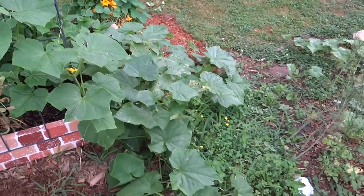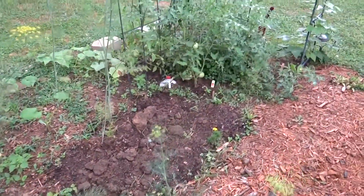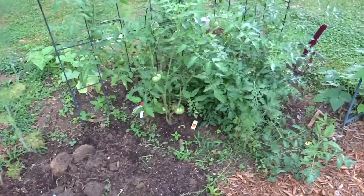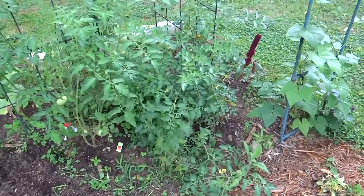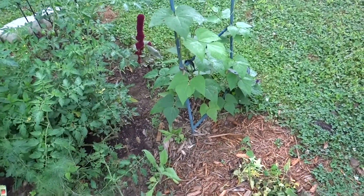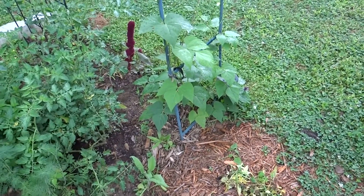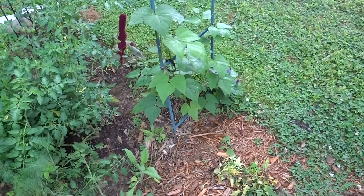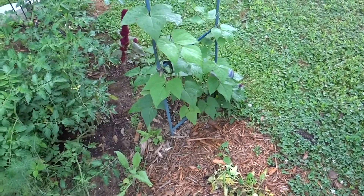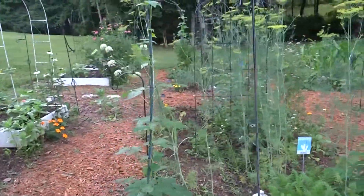So there you have it. I hope that helps clear up how to maximize the harvest in your garden, because the easiest way to do that is to become very familiar with succession planting. Know that pole beans are not something you succession plant — it's bush beans, because pole beans will continue to produce all season, just like tomatoes and peppers. Thanks so much for watching. Have a beautiful day.